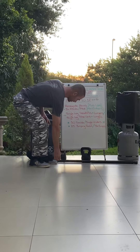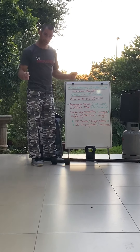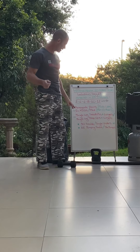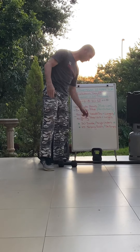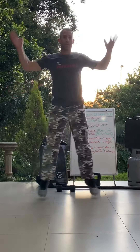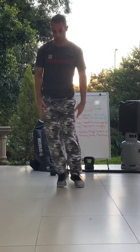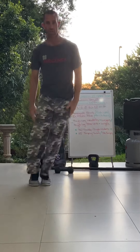Then we go into 30 double unders, or 30 single skips, or 15 jumping jacks — remember your jumping jacks — or ski jumps, which will just be from side to side.